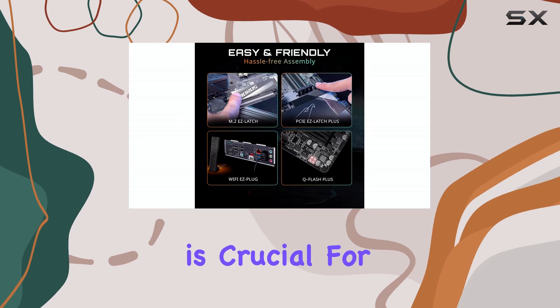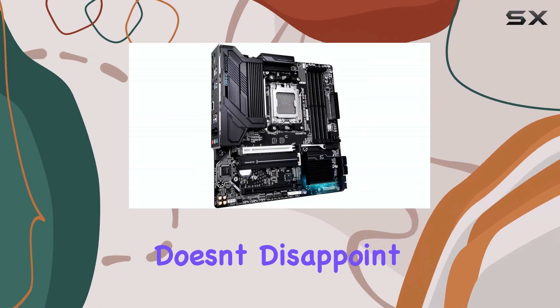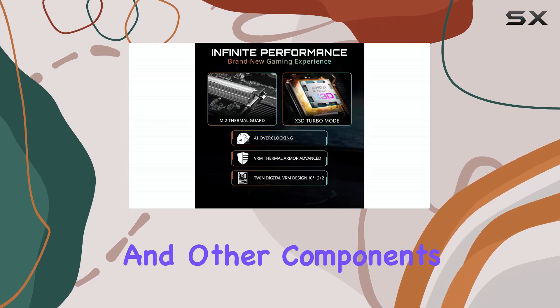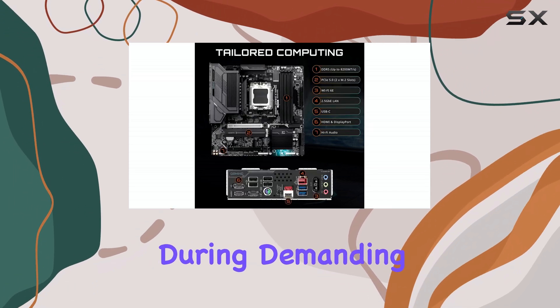Power delivery is crucial for stable performance, and the B850M Gaming X Wi-Fi 6E doesn't disappoint. It features a 10+2+2 power phase design, providing ample power for your CPU and other components. The fully covered MOSFET heat sinks help to keep temperatures in check, even during demanding workloads.